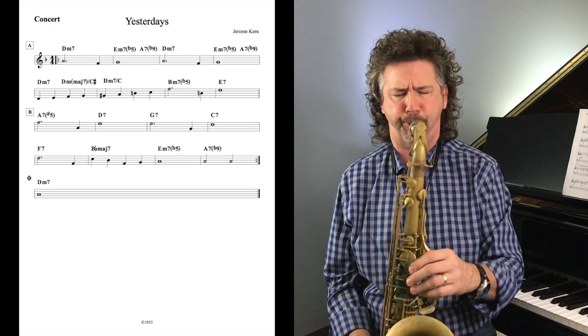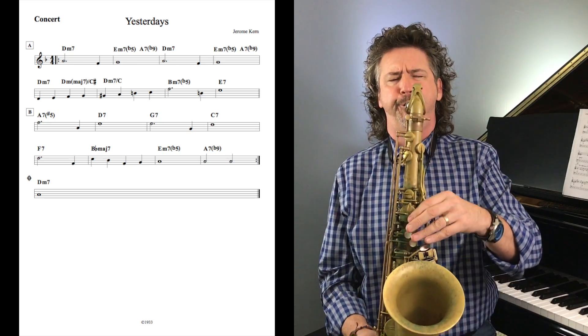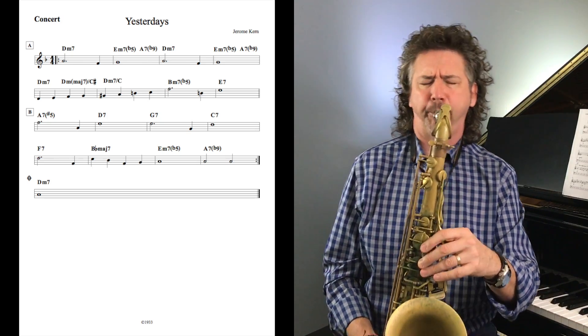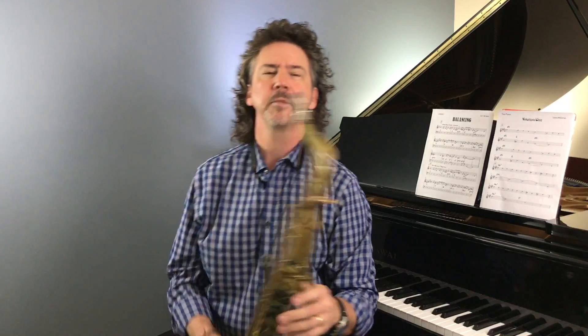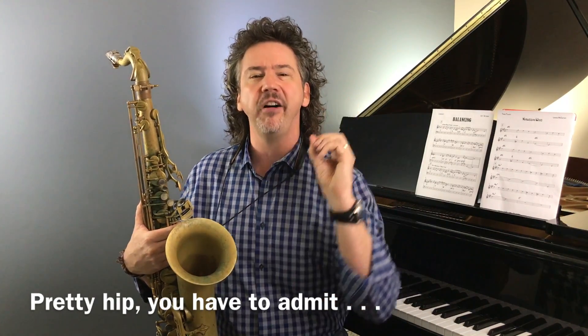Maybe I let one extra note slide in there, but I think I did pretty good. So that really adds — I'm calling it hipness — to what's going on with those dominant chords. It was always that one sound. Now, that ain't going to be my solo on the concert or on the album, because every time a dominant chord came along I painted it with that same brush, that same color — a little bit much. But if I took even half of those away and treated half the dominant chords with that sound, I think it would work pretty well.